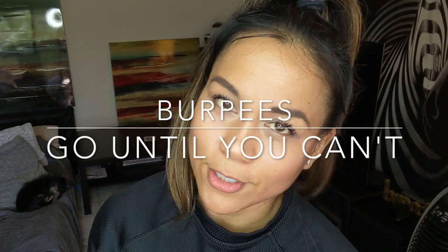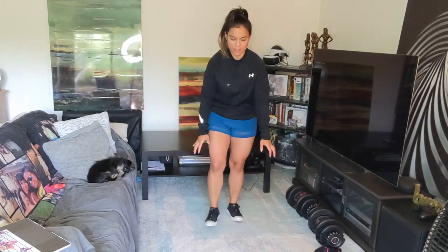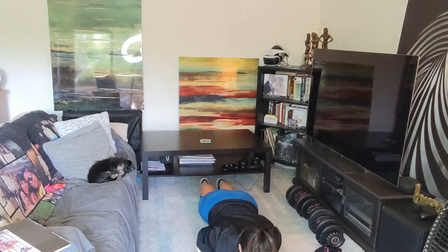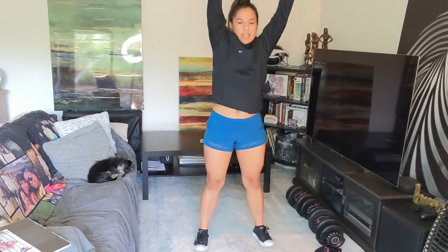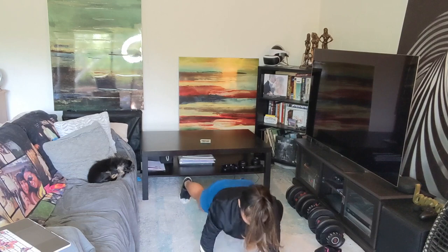If you still have energy after your workout, you can burn out with some burpees. A burpee looks like this — I'm not going to do explosive jumping because of neighbors. Down into a push-up, jump up, reach for the sky, back down, push up, reach for the sky.